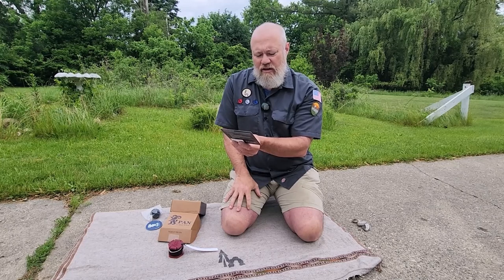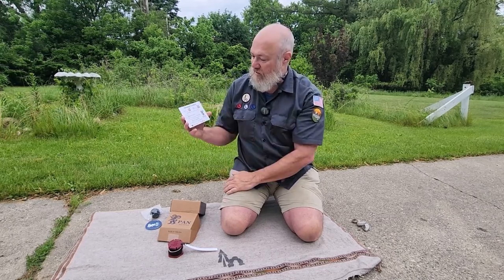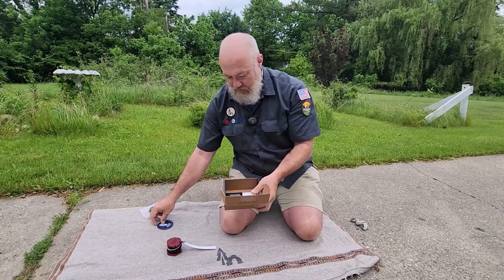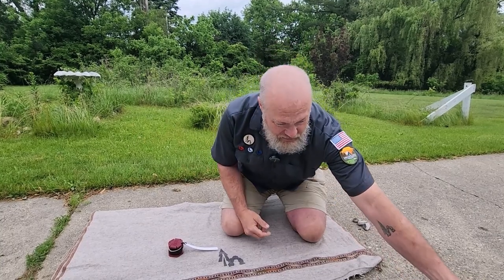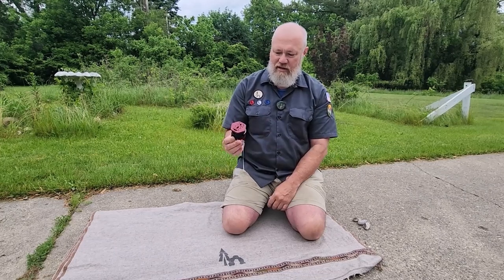There's also a getting started section with a couple of QR codes — how to grip the sling, and how to learn to sling. I've watched the Pan Slings videos; they're really well done. So that's all that came in the box: sticker, postcard, training ball, sling wax, and the sling itself.